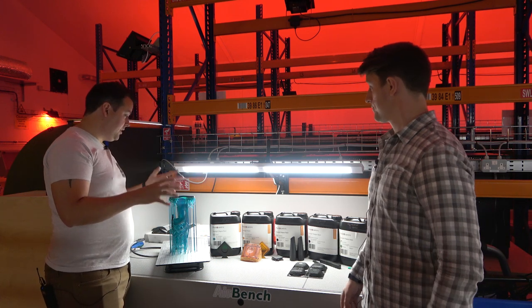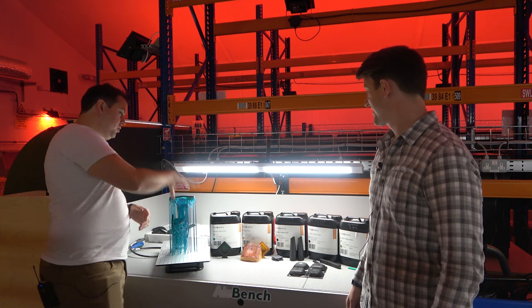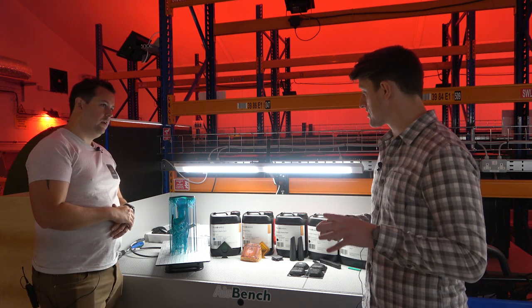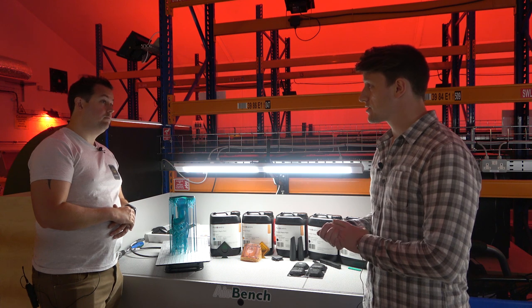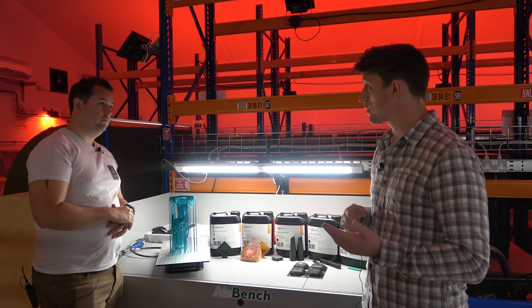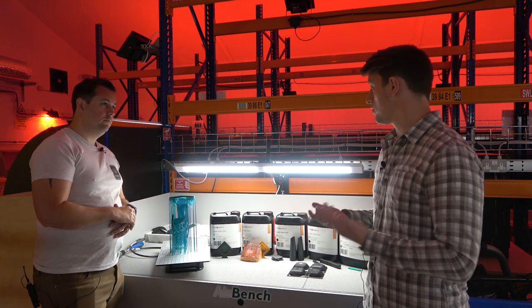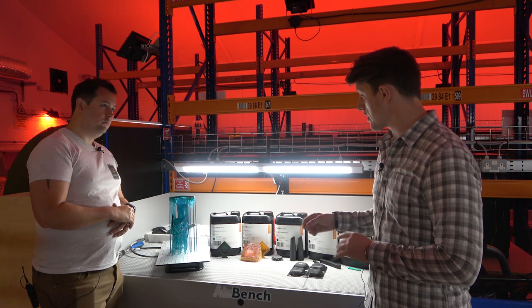Moving on to the high temp resin — this is obviously for high temperature applications. The high temp dual 400 is a really useful resin; it's got a 230°C HDT. It has beneficial applications towards injection moulding, towards tooling, and certain high temperature applications in the automotive or potentially aerospace sector.